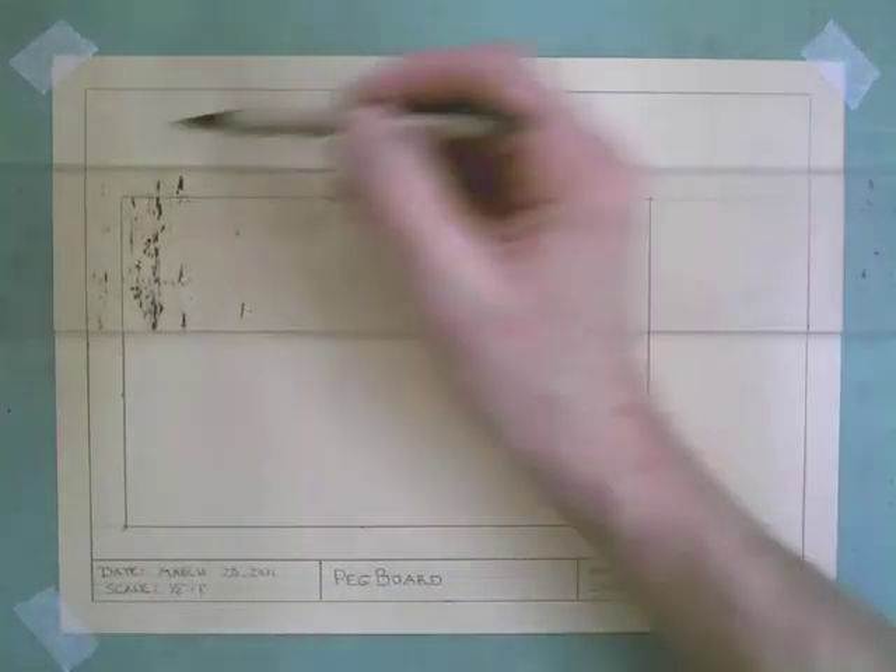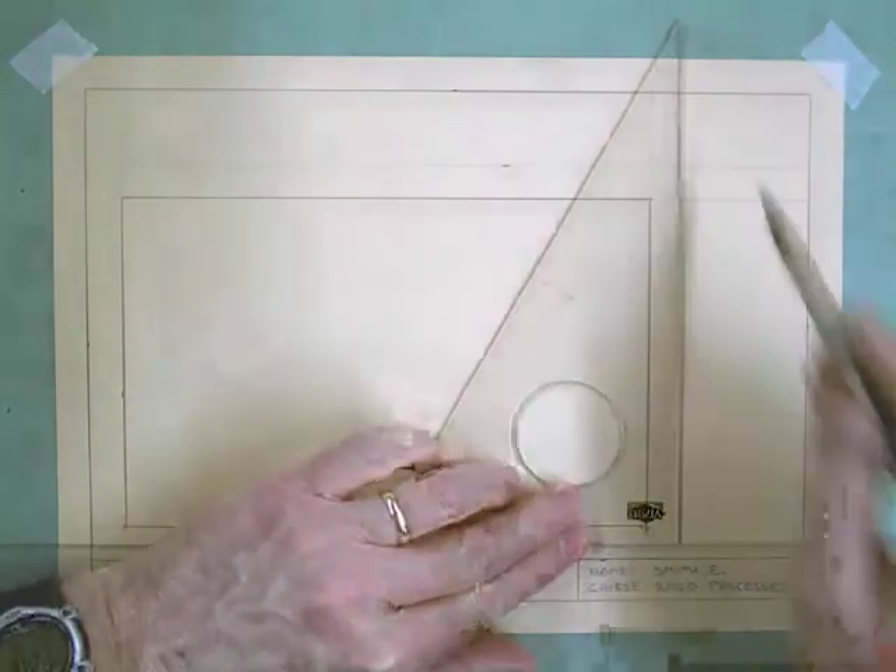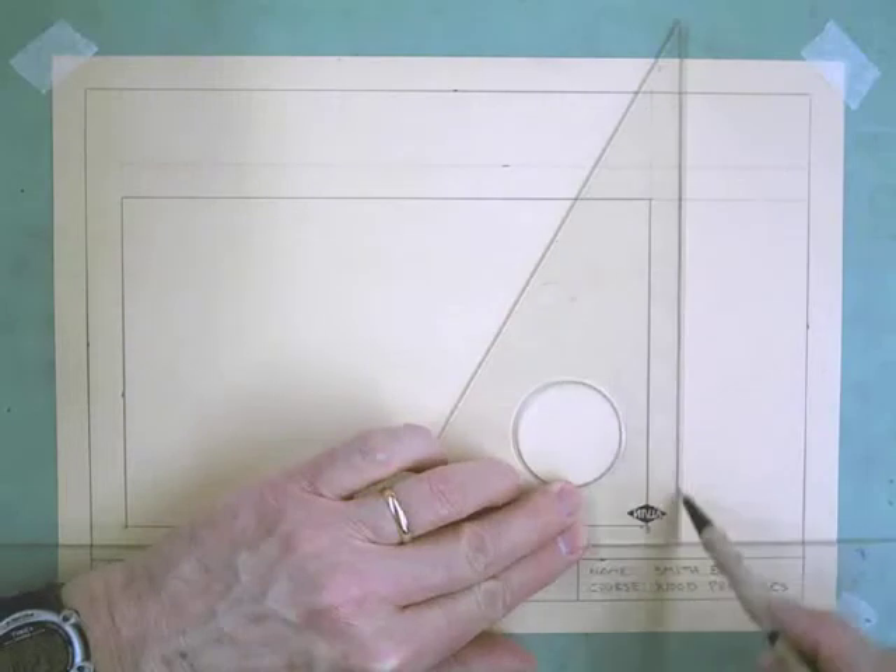Then I can draw a light guideline here and a light guideline here, and that's going to separate the front view from the right view and the front view from the top view.